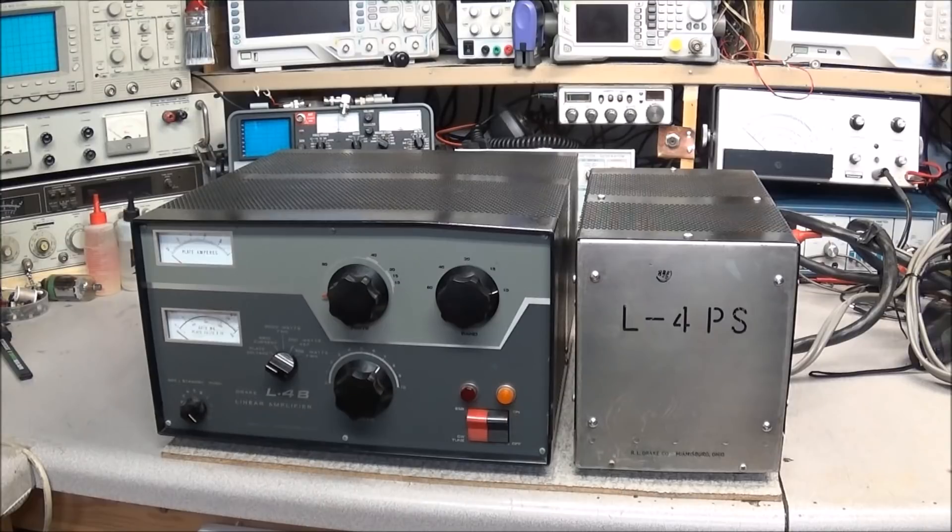So we'll go ahead and crack the RF deck open. I'm not going to worry about the power supply. The reset buttons on the side of the power supply didn't even kick out. I'm pretty sure I know what the problem is, so we're just going to crack it open and take a look at it.